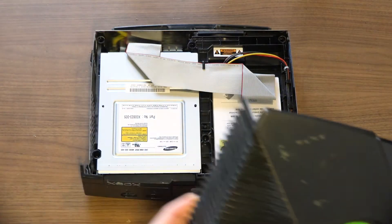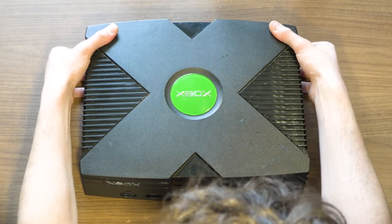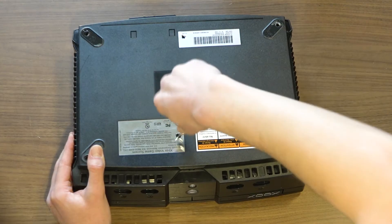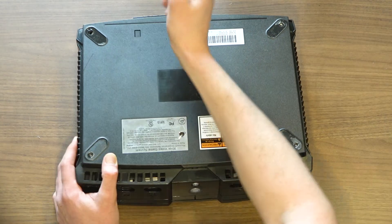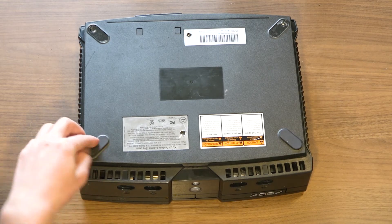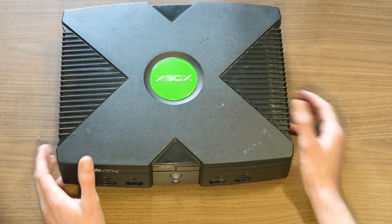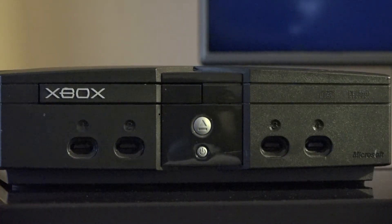Line up and reattach the lid until flush — the lid can only be attached one way. Flip over the Xbox. Attach and re-secure all six screws. Some strength will be required, but there is no need to over-tighten. Finally, replace all of the rubber feet. If your feet will no longer stick, you can fix this by using 3M adhesive. Now that we have everything sealed back up, let's power it on and make sure everything still works.